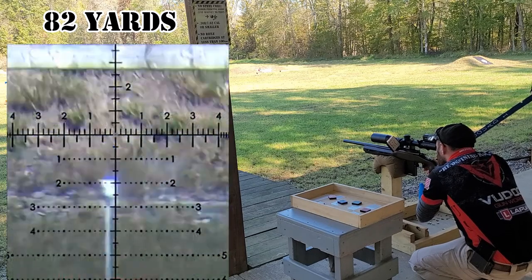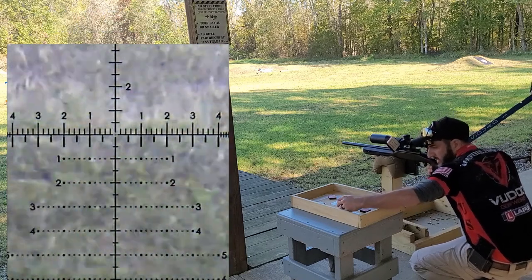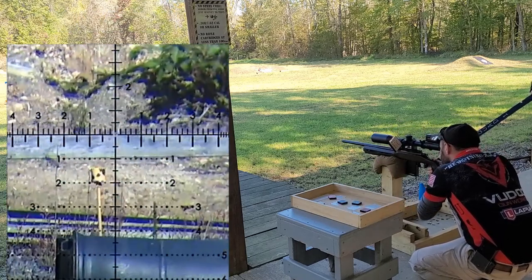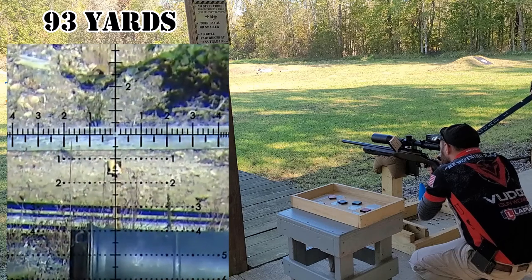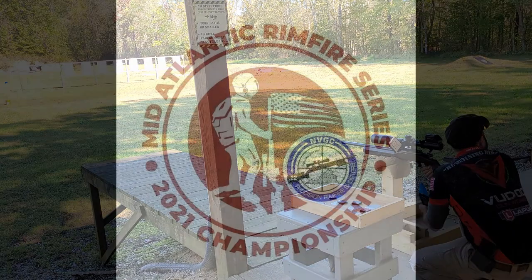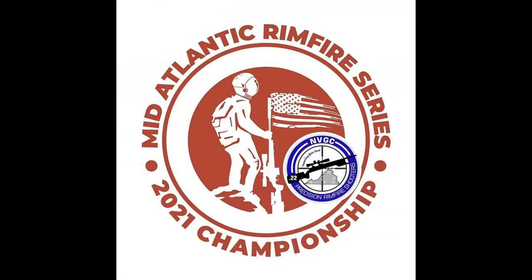As you can see, switching to holds drastically decreased my time in between each target and I was able to engage my last three targets much quicker than my first three. But because I dialed the first couple, I still didn't have quite enough time left and I ended up timing out with my first shot on the final target.